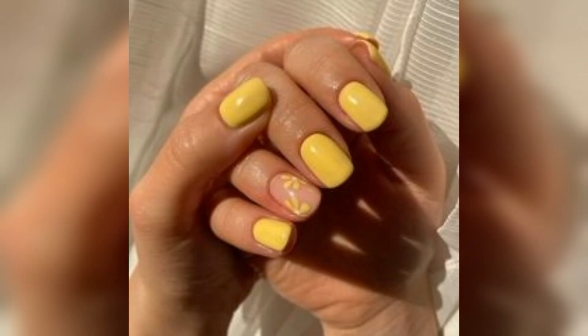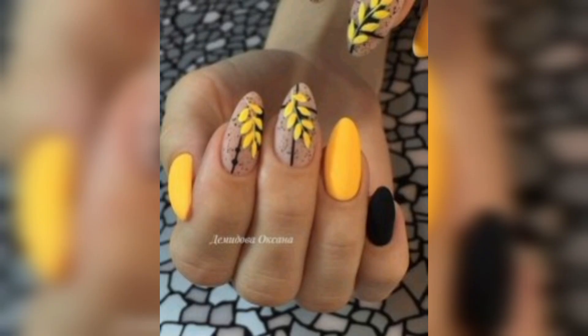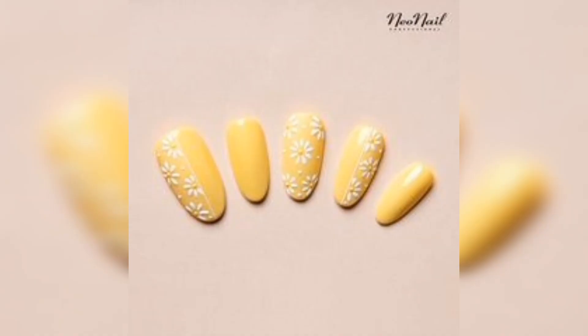Apply a top coat. Once the yellow polish is completely dry, apply a top coat to seal in the color and add some shine. This will also help to protect your nails from chipping and peeling. Allow the top coat to dry completely before doing any activities that might damage your nails.